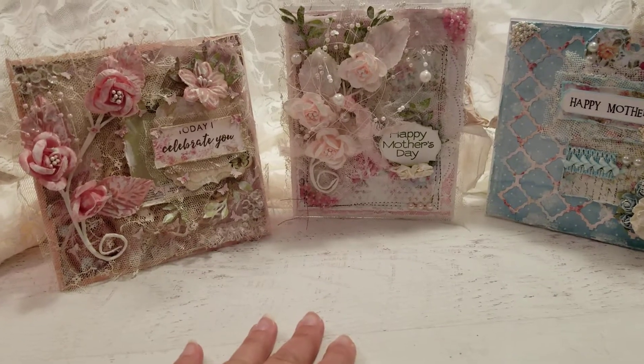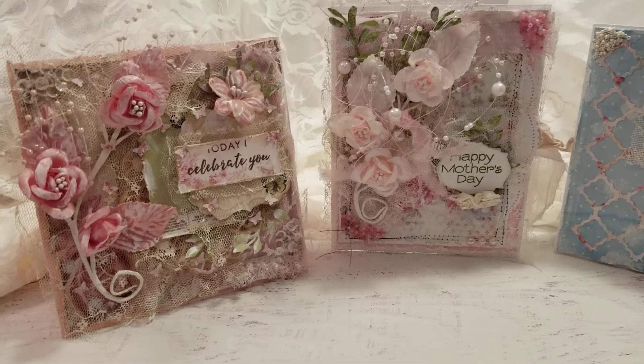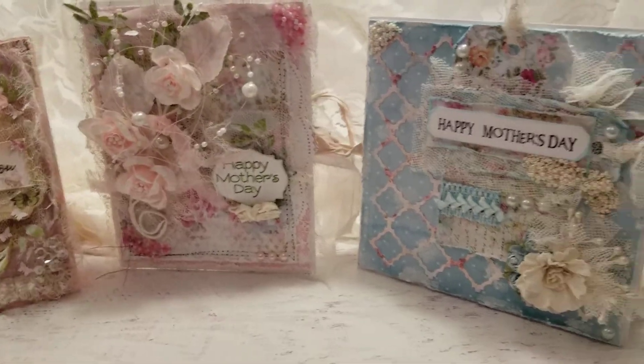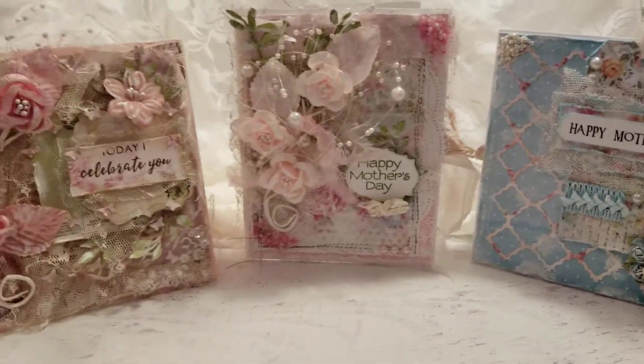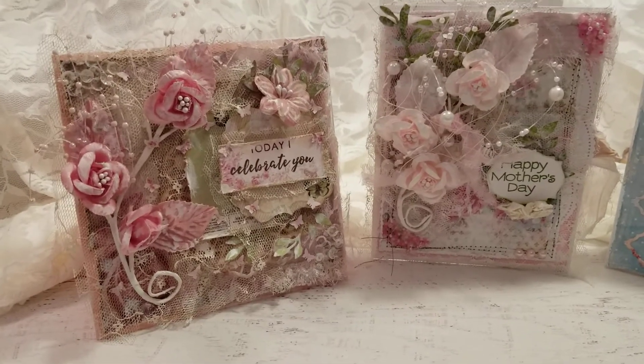Hello everyone, Abby here with Purple Cottage Crafts, just coming on here real quick to give you kind of an initial sneak peek of the three Mother's Day cards that I'm going to be having up for sale. I just posted a quick video on my Instagram as well — it's Purple Cottage Crafts, just like my YouTube channel, if you're interested in following me over on Instagram.